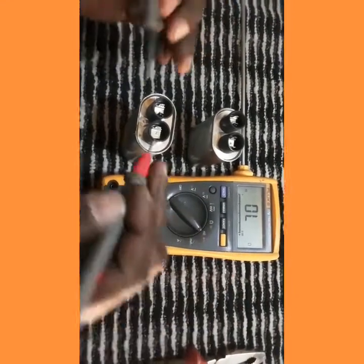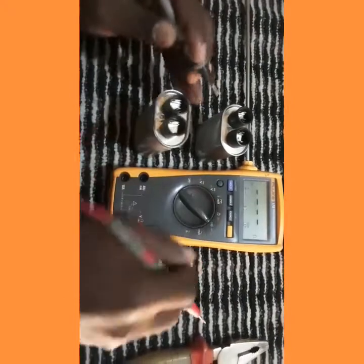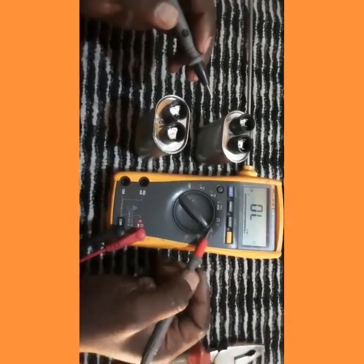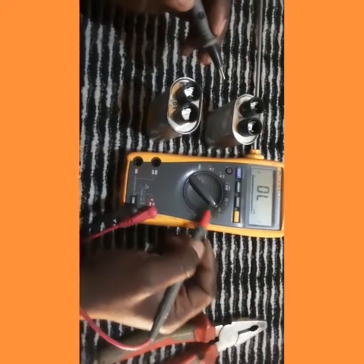Let's do the first test. We're going to use our multimeter set to continuity mode. The continuity test is to know if our capacitor is in short circuit or not.